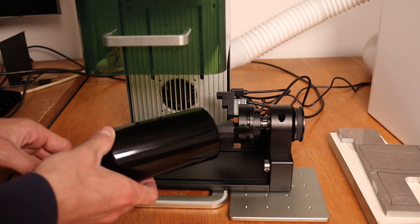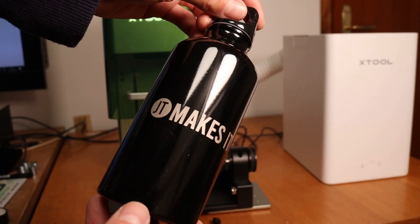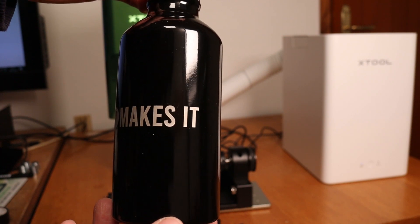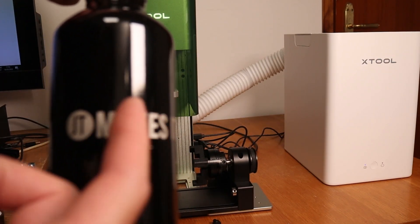With the RA2 Pro you can also engrave larger cylinders like this bottle. If you would like to see more projects with this rotary attachment, check out my full review video of this rotary tool — link in the description. The engraving has removed the paint down to the metal and will not wear off anytime soon.